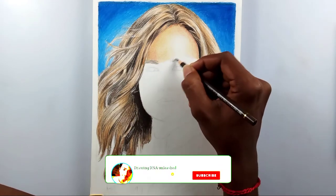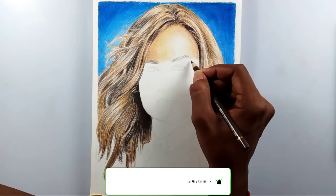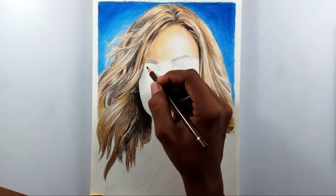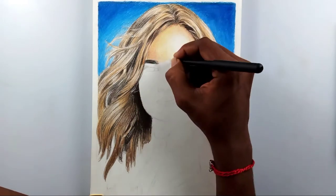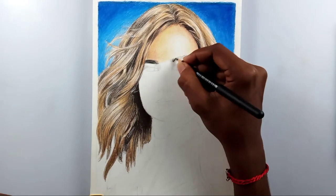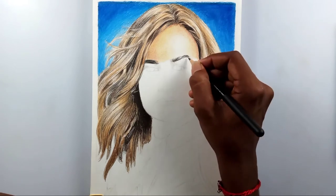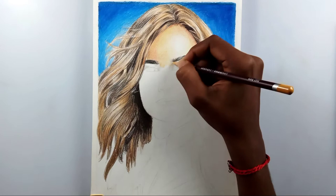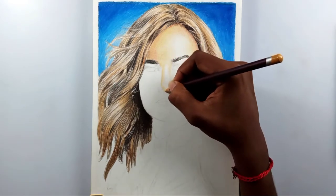For this drawing I'm using Derwent Coloursoft color pencils — skin tone colors — as well as Polychromos color pencils. I love Polychromos a lot. Derwent Coloursoft is also good but it has some issues, and I'm looking forward to making a review video on it soon.